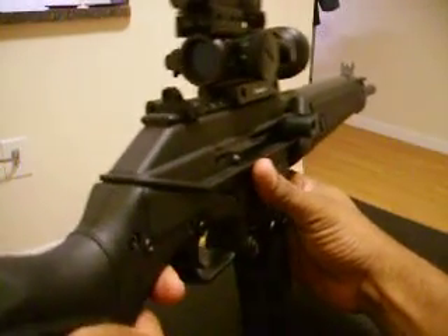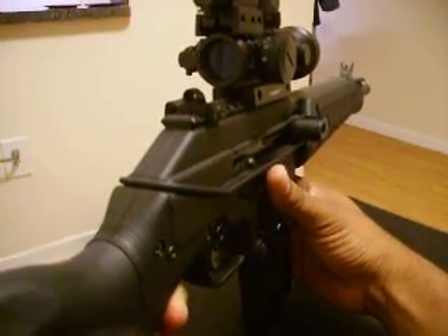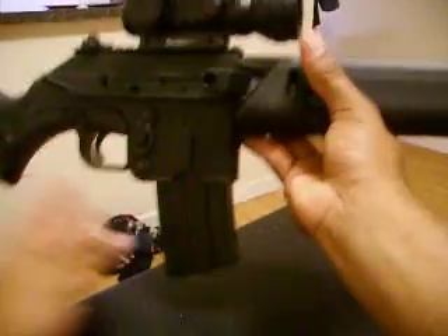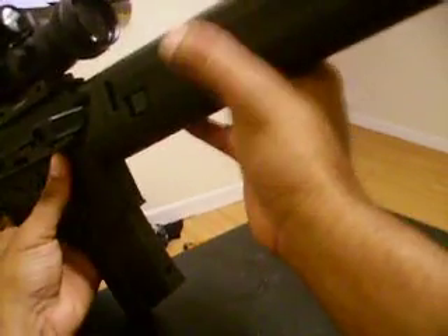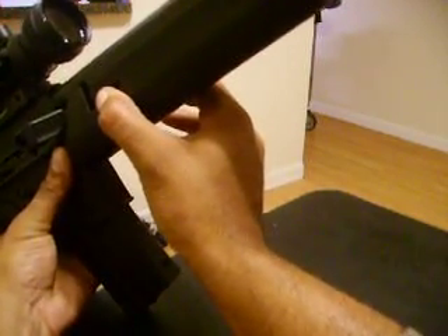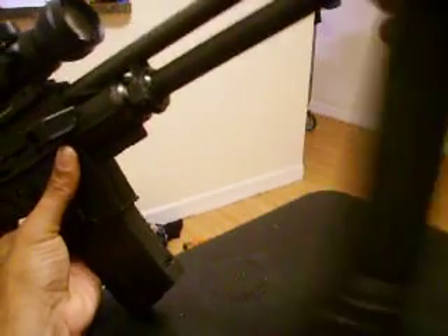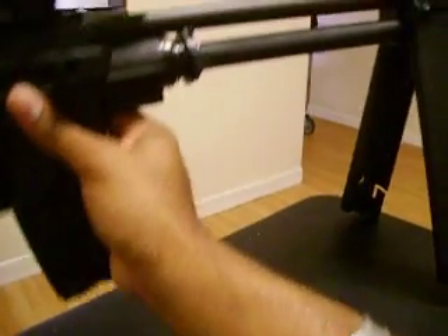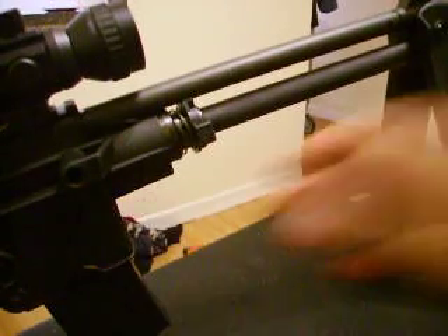You can use it long range. If you want even greater accuracy for, say, hunting or whatever, the forend doubles up as a bipod. All you have to do is press these two little levers here and pull them down simultaneously — they both have to be done at the same time — and release, and the forend drops down and acts as a bipod. There you have it, fully extended with the bipod. It's a pretty versatile weapon.